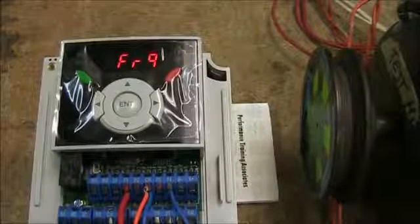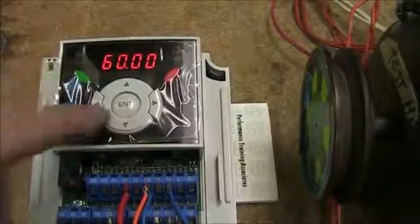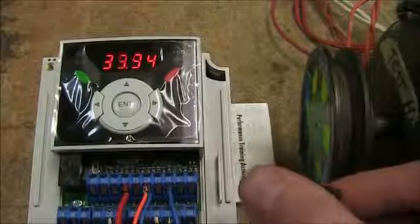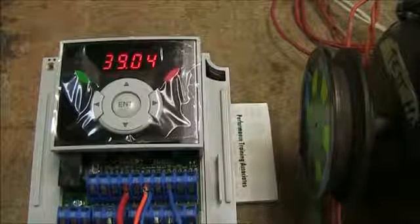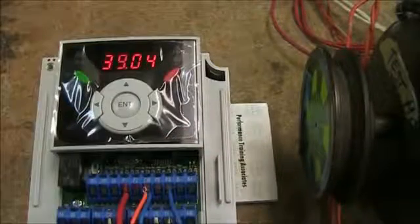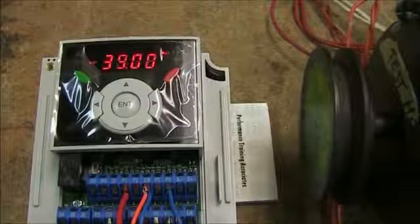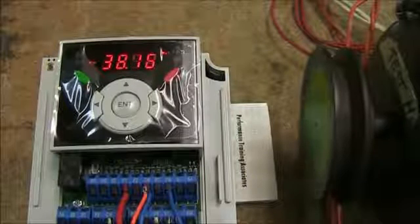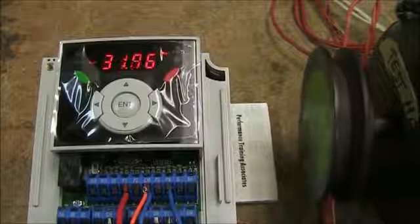Now I've set my frequency reference to be used with my pot. Back on the main screen, you can see that when I adjust my potentiometer the reference is going up and down. I'm going to use my basic start/stop switch — you'll see the forward light come on and the motor run as well. You can see the speed pot is controlling the reference. That's the most basic of setups.